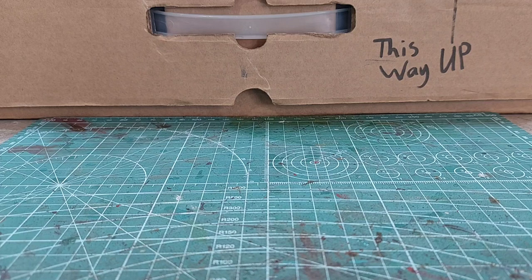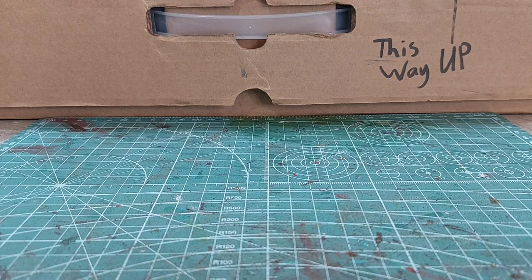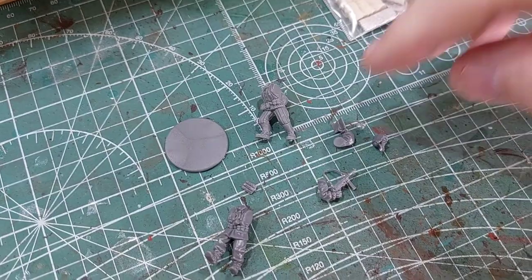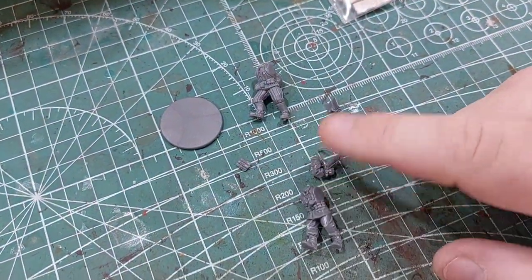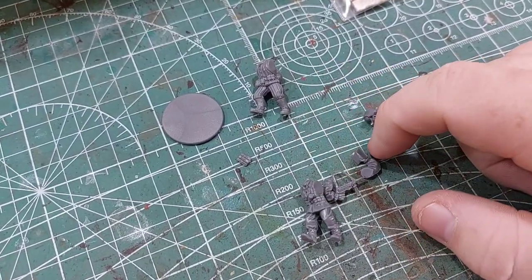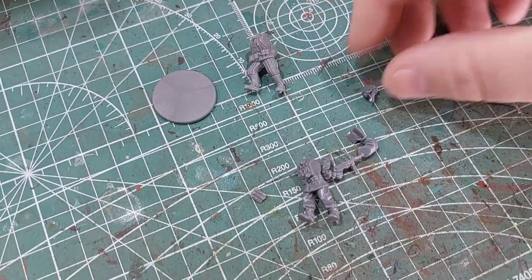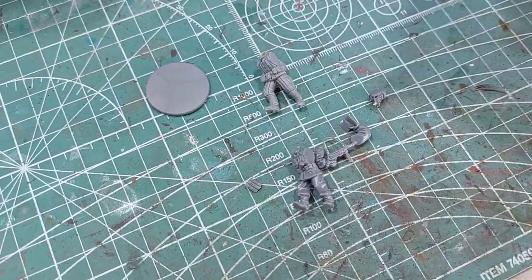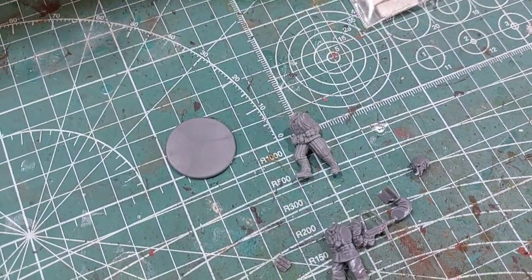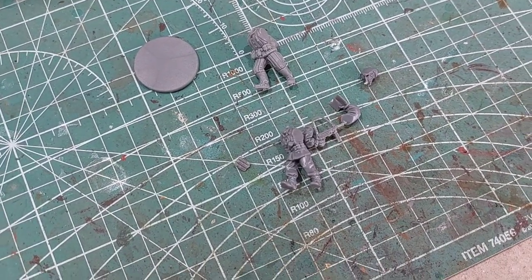We're going to make an officer and a sniper team. Here are the parts we're going to work with. From the SS kit, we've got the main body — I'm going to use this for the torso. I've got an arm with an SMG, and an arm holding some paper, as well as some magazines for his SMG. From the Russian Winter kit, I've got this Ushanka head. And then from the Russian Standard kit, I've got this body, which we're going to use the legs from. So let's put together our Ukrainian lieutenant.